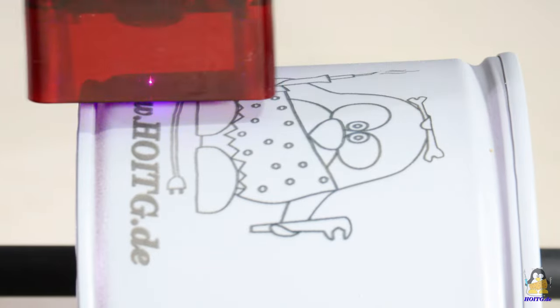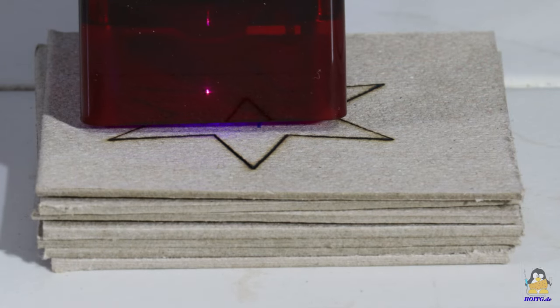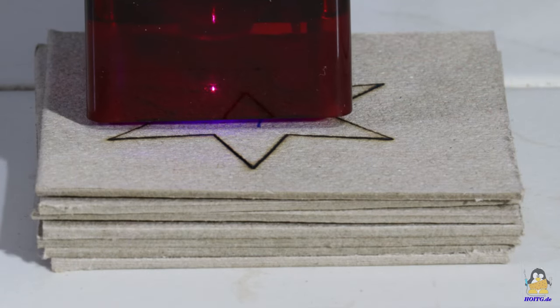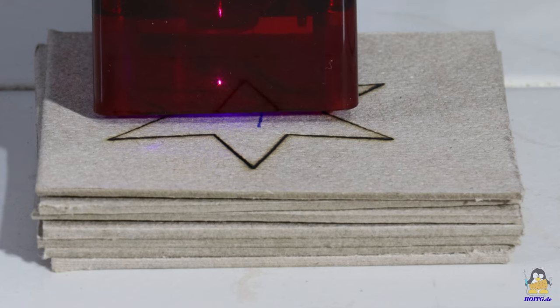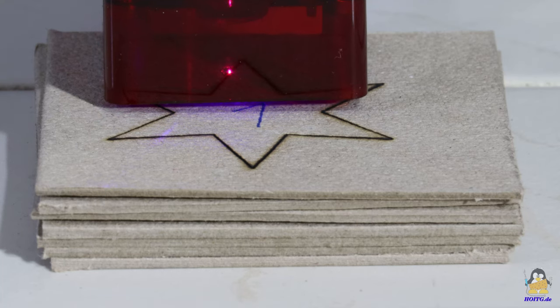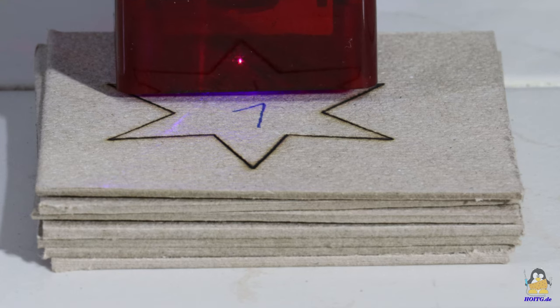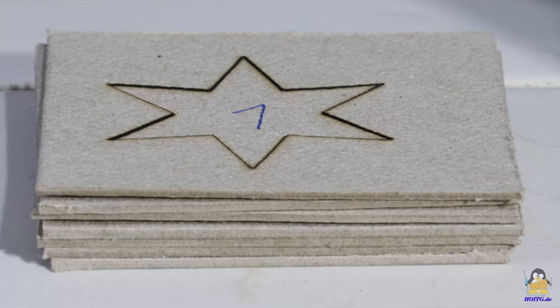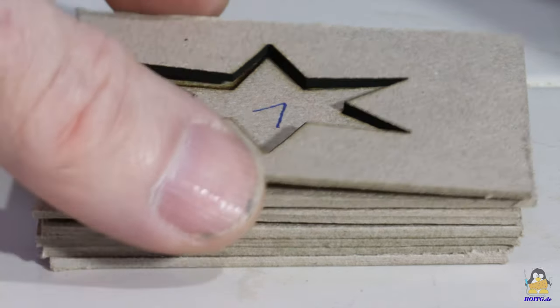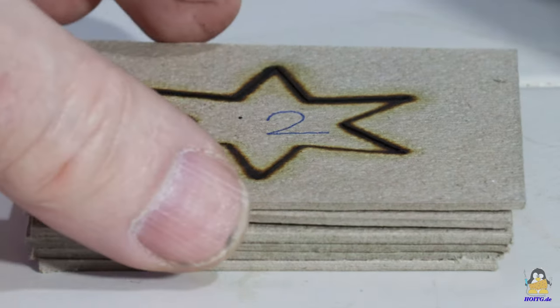After each line, the can is turned a little bit. As a next test, I cut through a stack of several layers of 2mm cardboard. The laser power is set to 80%, the cutting speed to 60mm per minute. With these settings, the Laserman moves once along the edges of a 6-pointed star. Two layers of cardboard are cleanly cut through, which is to be expected with a 5.5W laser module.